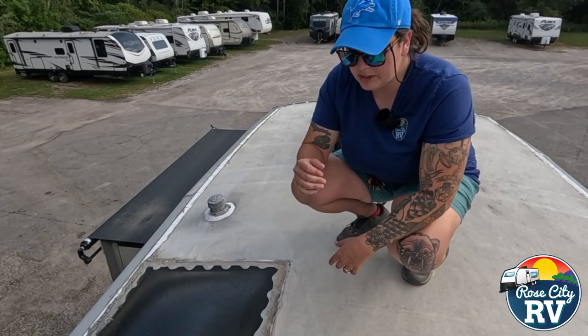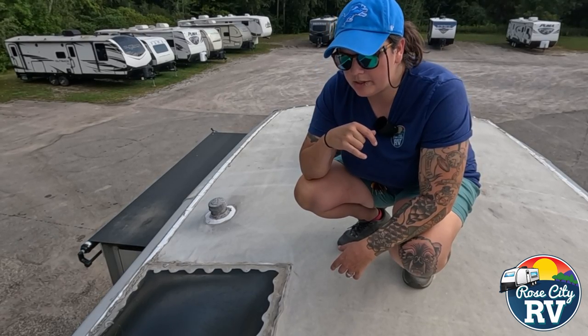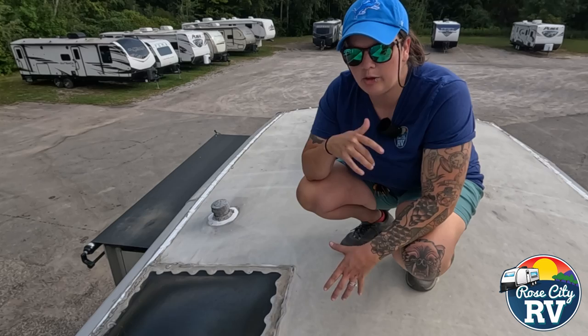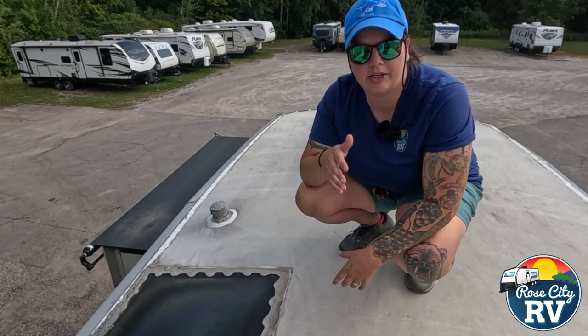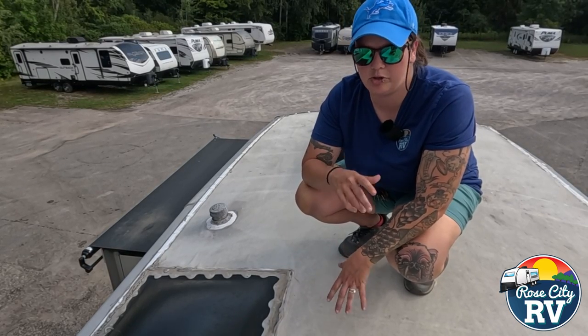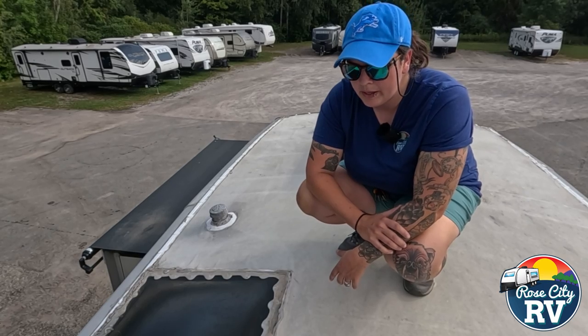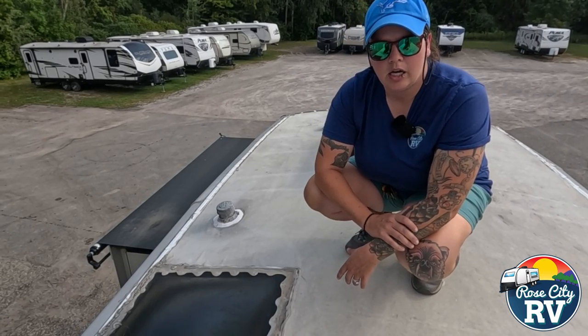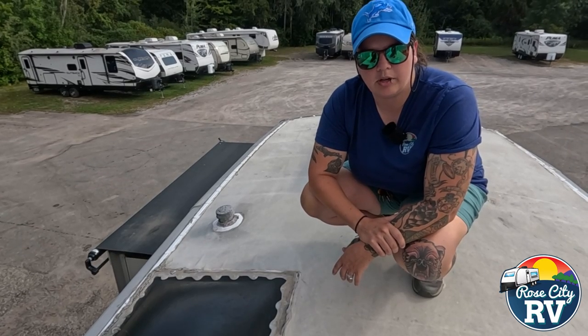So if you're looking to reseal your roof, make sure you're buying the correct materials. We do free roof inspections and we will help you select the right product — even if you want to do it on your own, we will help you choose the right roof sealer so you're not wasting your time. So don't let that be you. Let us know if you need help with that — we're always here. And if you like this video, please like and subscribe for more content.